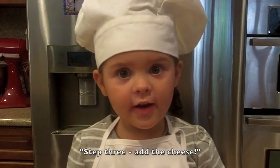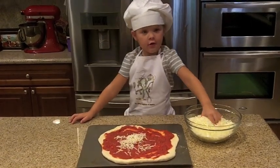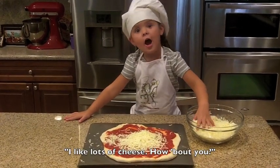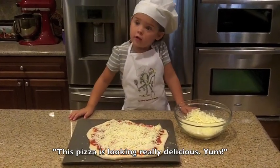Step three, add the cheese. I like lots of cheese, but how about you? This pizza is looking really delicious.